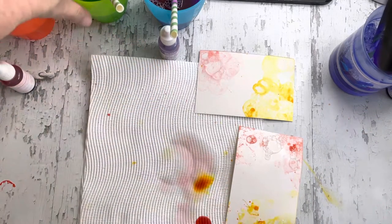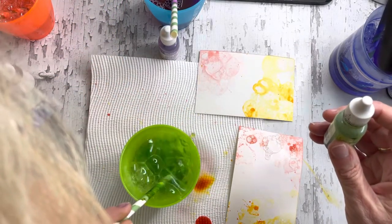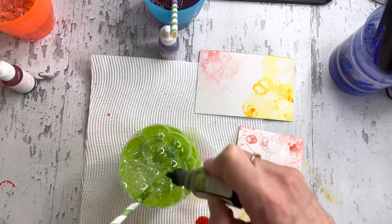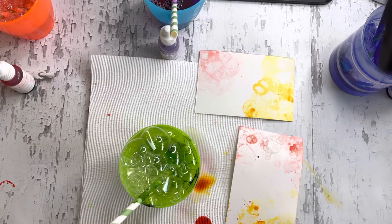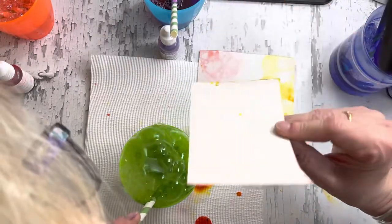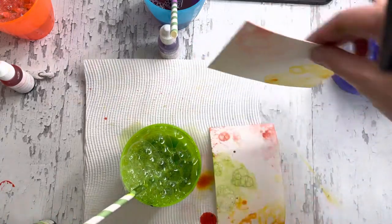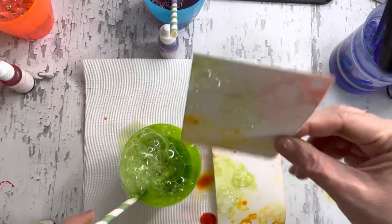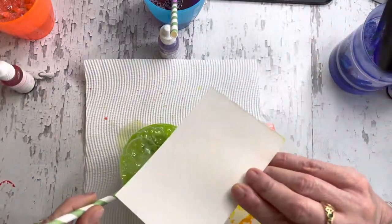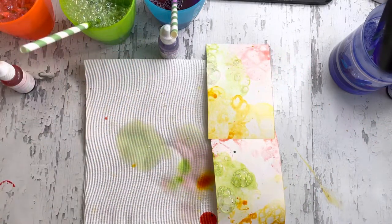Next one is Granny Apple Green. You can see I have coordinated my cups fairly well with the colours. Bubble that up, and then go for the dip in the green. Now because it's bubbles and just the edge of the bubbles, you'll find that it dries pretty quickly.